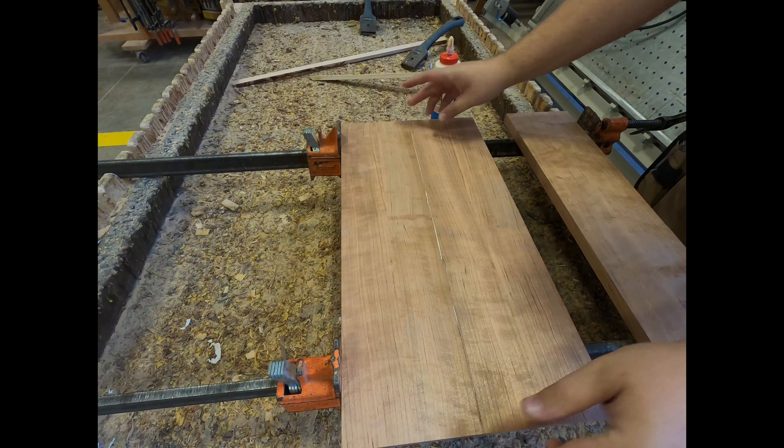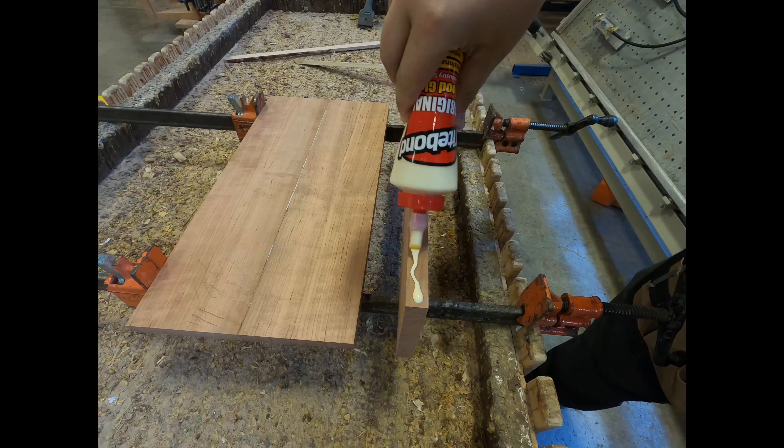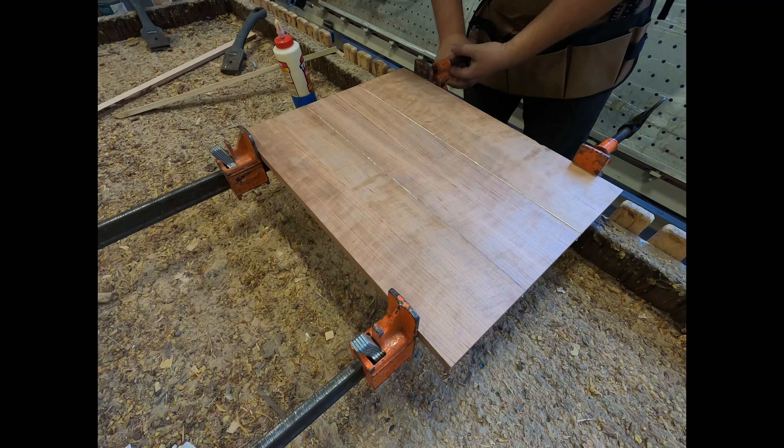We're gluing up some boards into a panel. Grab some clamps, wet rags, and a mallet. After running the boards through the joiner to make the sides flat, we want to set up. As you can see, squeezing the metal tab will let you slide the ends forward or backward.